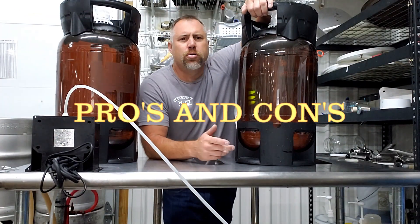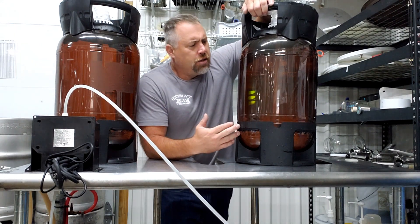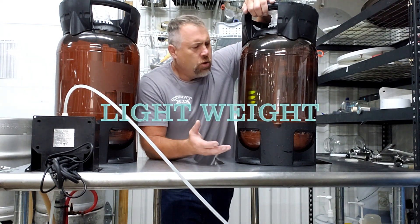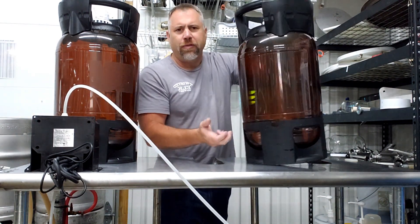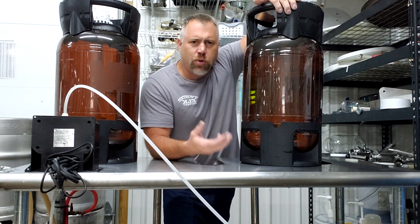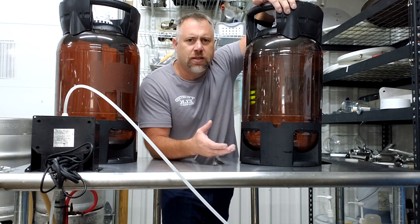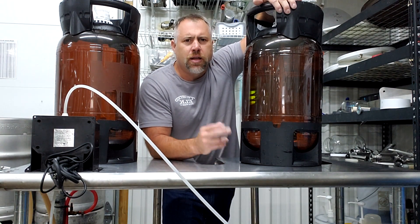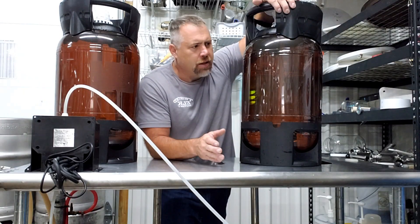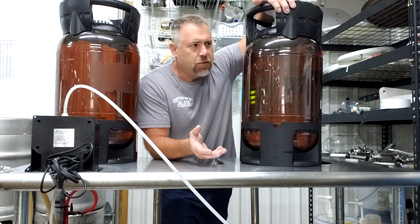So let's talk about the pros and cons of these kegs. The pros are they're very lightweight — you can pick these things up with one finger, and it's going to make transporting them to events a lot easier. The number two reason is the cost. It's a fraction of the cost of stainless steel kegs, which is another very attractive option.